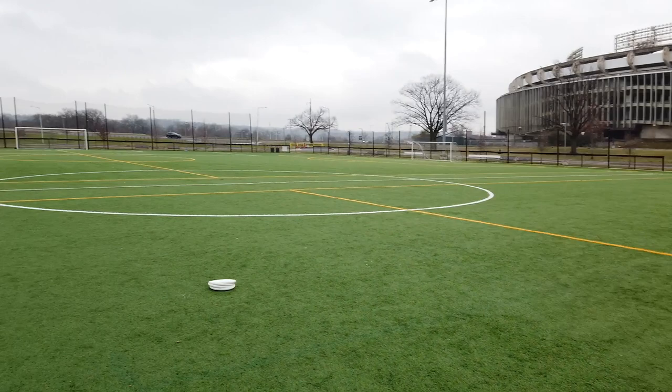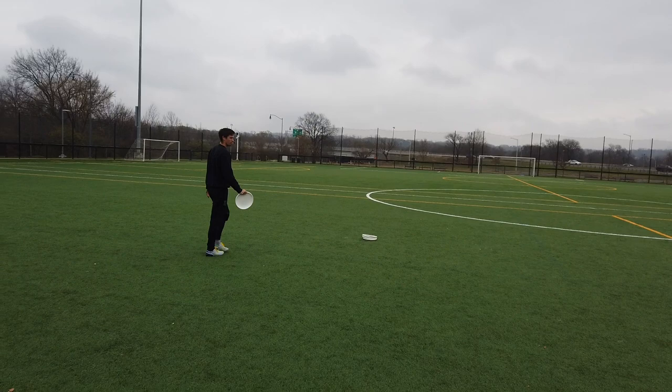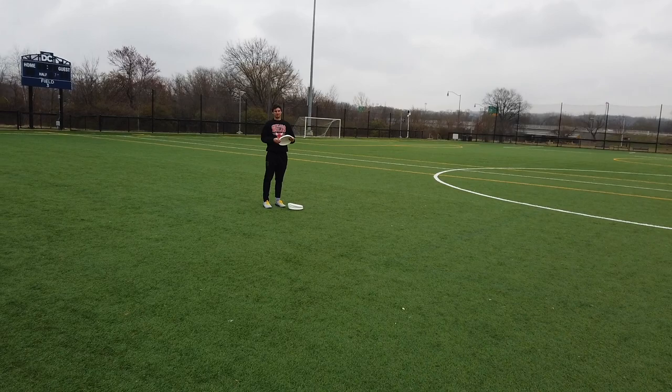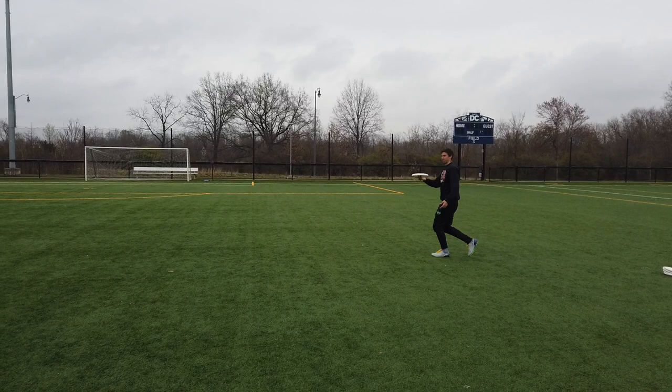We're going to go over a few things you can do and drill out to help get the disc off the sideline, maybe get it up line, and get some power position as well. The first thing I like to do when the disc is on a trapped sideline is push up forward to about 45 degrees positive. This allows for a big window for the thrower to throw either the inside lane, or if they go with the around throw, they're leading me into space without losing a ton of yards backfield.